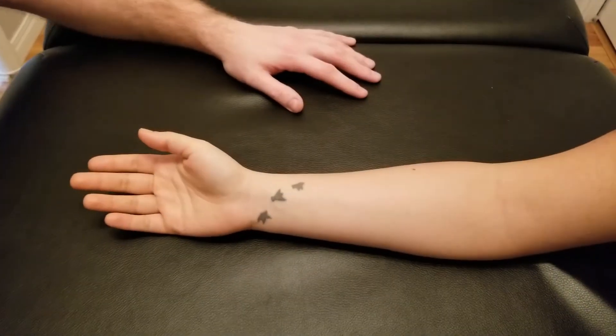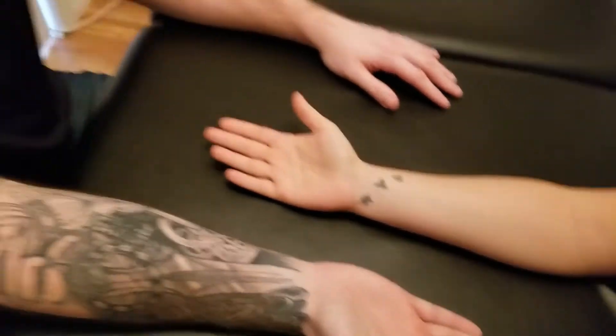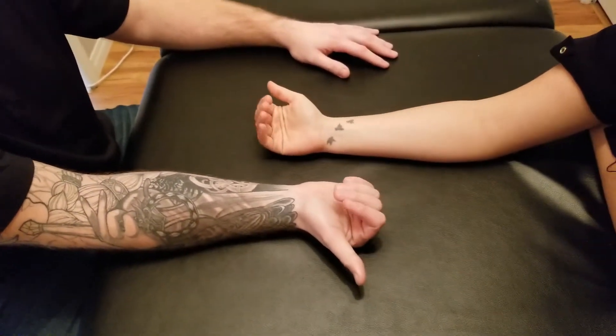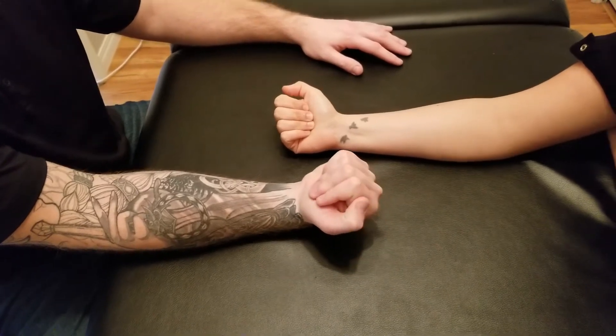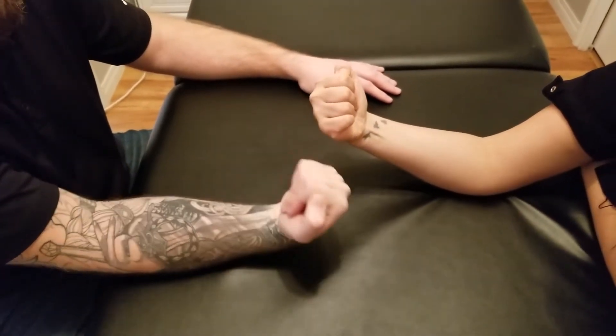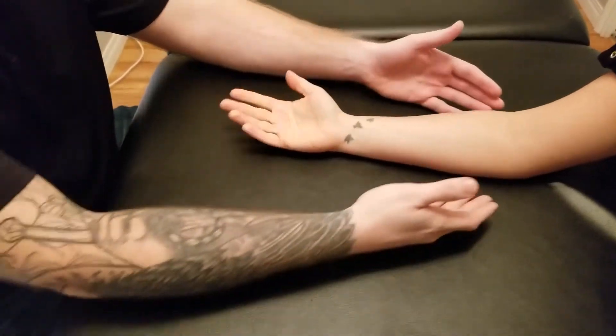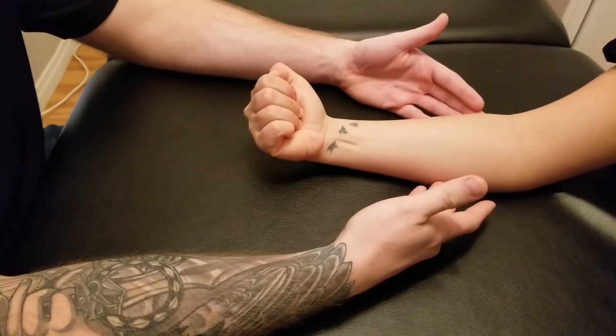We're going to be manual muscle testing flexor digitorum superficialis, so I'm going to show my partner the action. We're going to flex at the fingers leaving the distal phalanx straight, and then we're going to add flexion of the wrist, and finally a little flexion at the elbow. So fingers first, wrist second, elbow last.